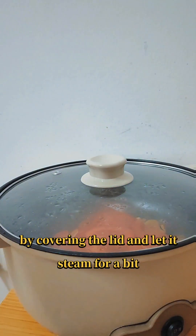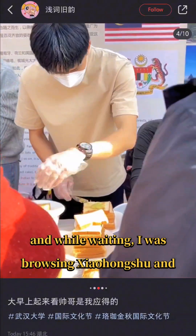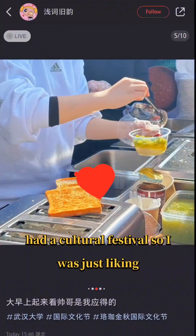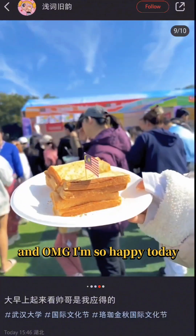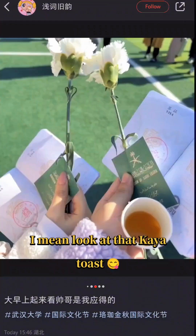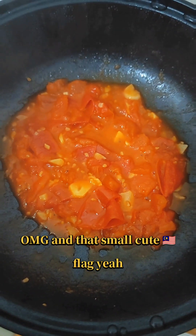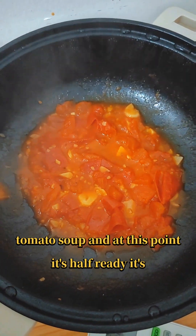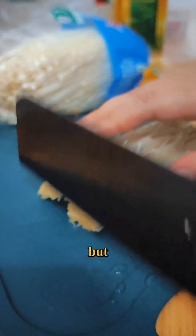Cover the lid and let it steam for a bit. While waiting, I was browsing Xiaohongshu — my university had a cultural festival today so I was just liking all the posts about the Malaysian booth. Oh my god, I'm so happy — look at that kaya toast and that small cute Malaysian flag! Anyway, back to the tomato soup.